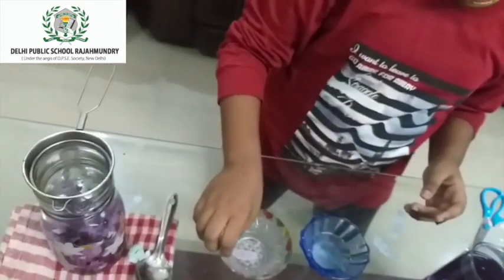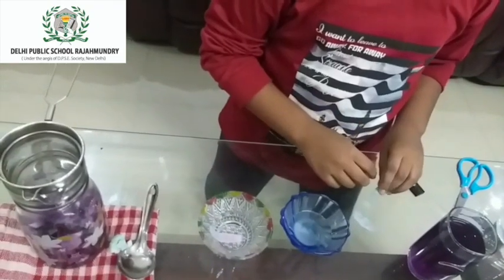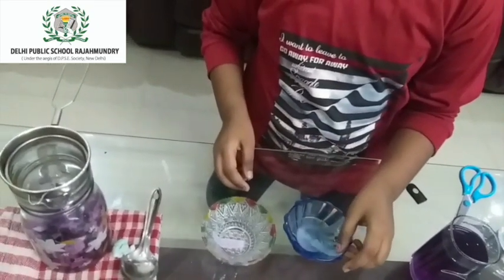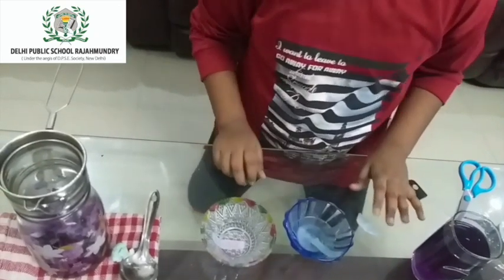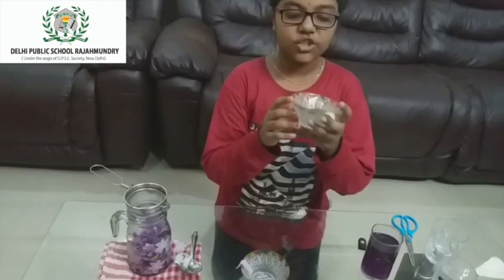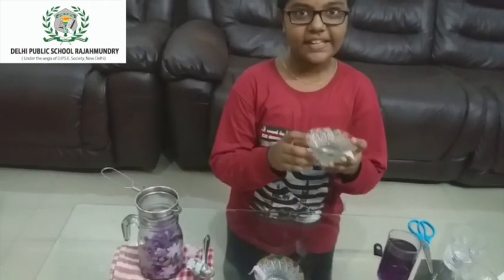Whoa, it started to change color. And now let's test baking soda — let's see the difference. They have changed color. They have changed cups but it's still baking soda solution.